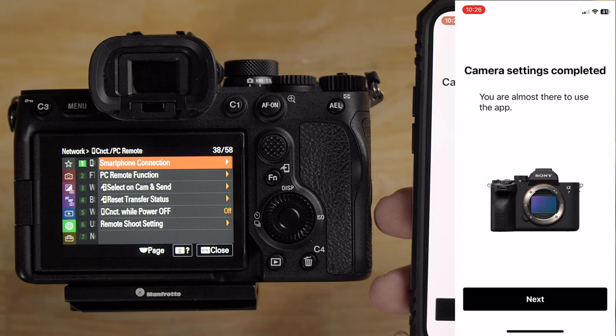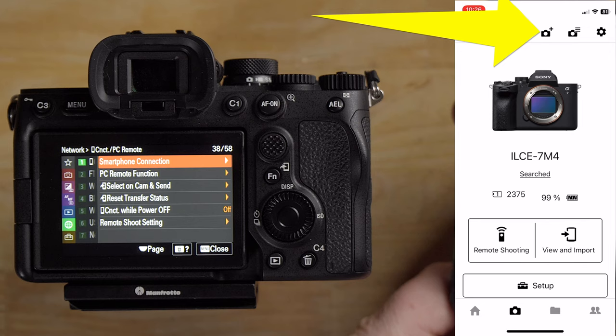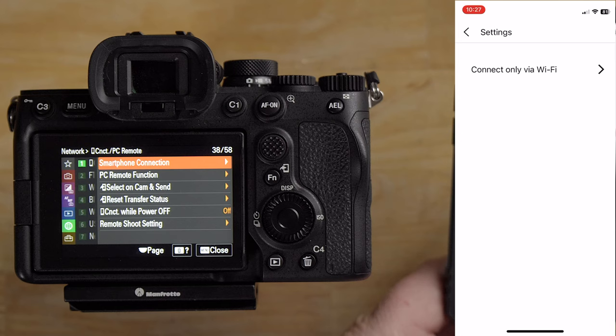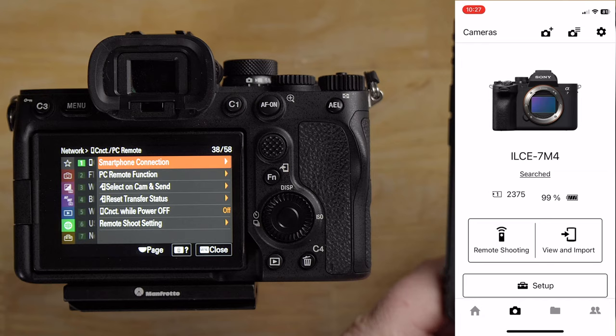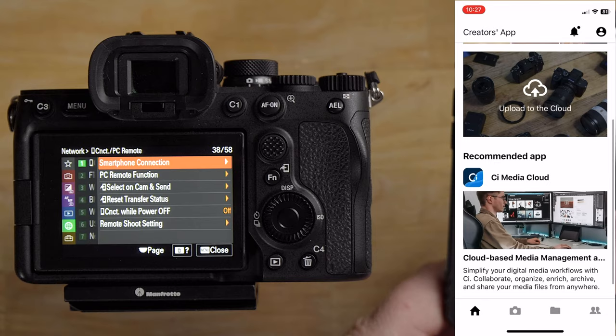If you want to upload to Sony's cloud and use those other features, you can connect to your home Wi-Fi network. For my purposes, I'm skipping that. Camera setup is completed — you're almost ready to use the app. Clicking next brings us to the main screen. On the top of the iPhone screen there's a plus icon to add more cameras, a Cloud Creators option to sign in, and settings on the top right.